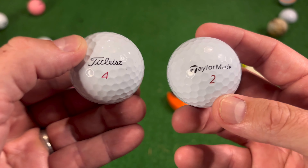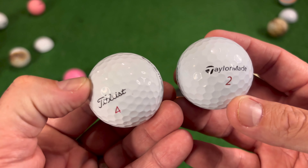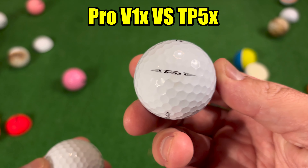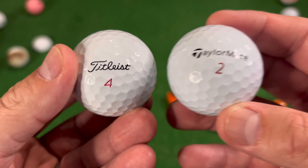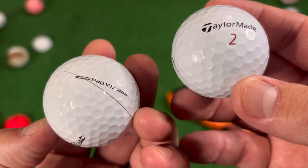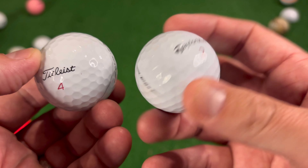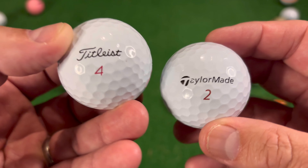In today's video I'm going to be taking a close-up look and comparison of the Titleist Pro V1X compared to the TaylorMade TP5X. I've previously cut open the Titleist Pro V1X as you can see, but I have never cut open this TP5X. I'm really interested to see what's inside and how it compares.